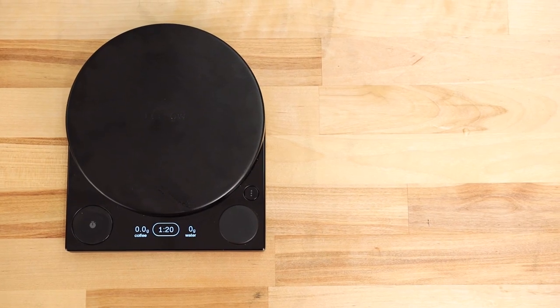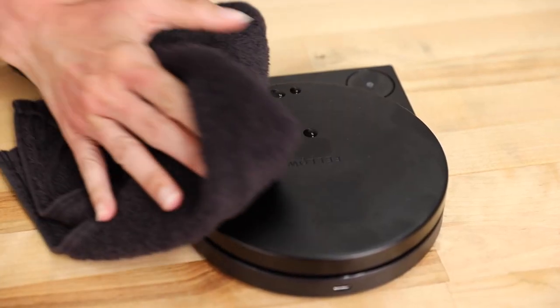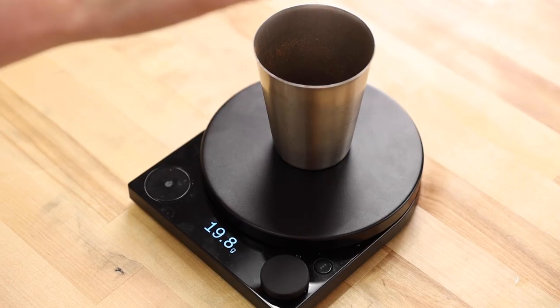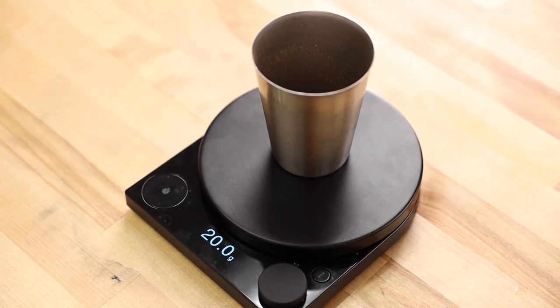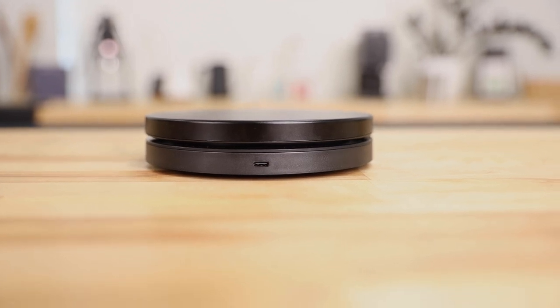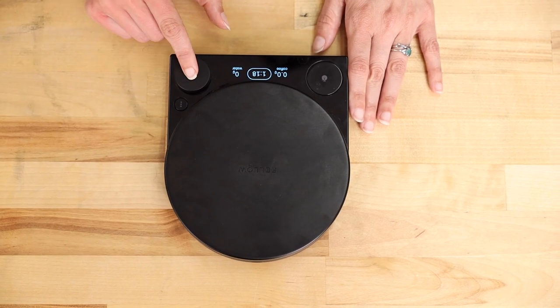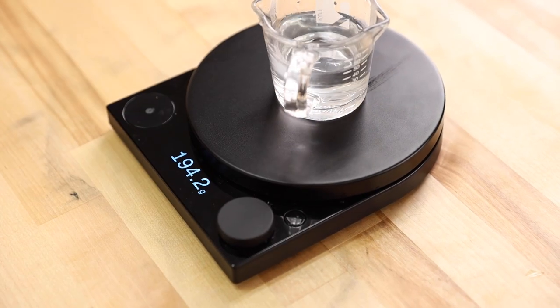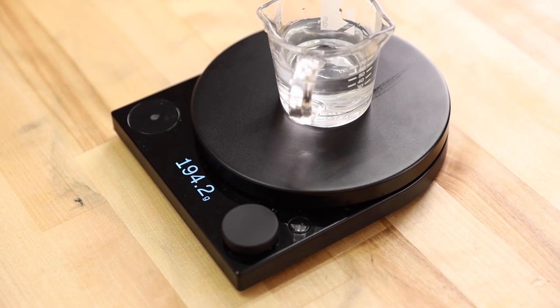It's equipped with the basic standard features desired in a good brewing scale: it's water resistant, easy to clean thanks to its removable weigh pan, it has precision accuracy up to a tenth of a gram, a very premium feel, USB-C charging, a glass top, metal dial button, a weighing pan, and a plastic body. It's also highly responsive to weight and responds faster than most other scales.